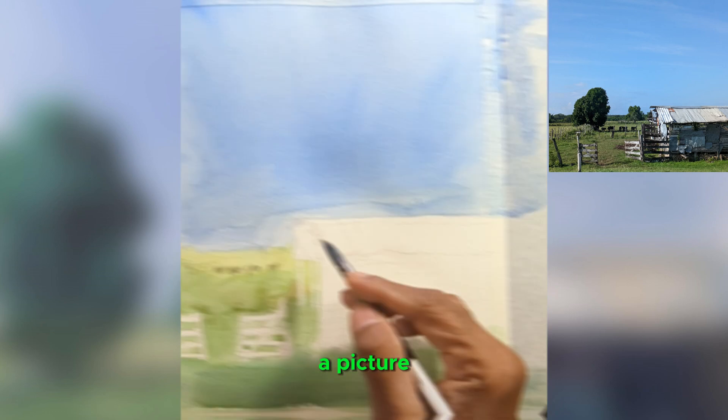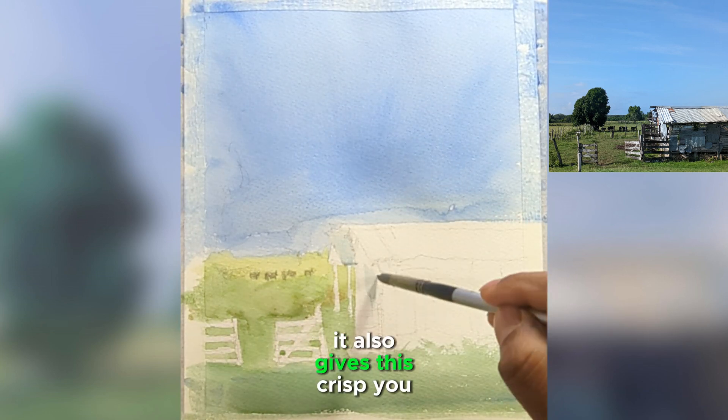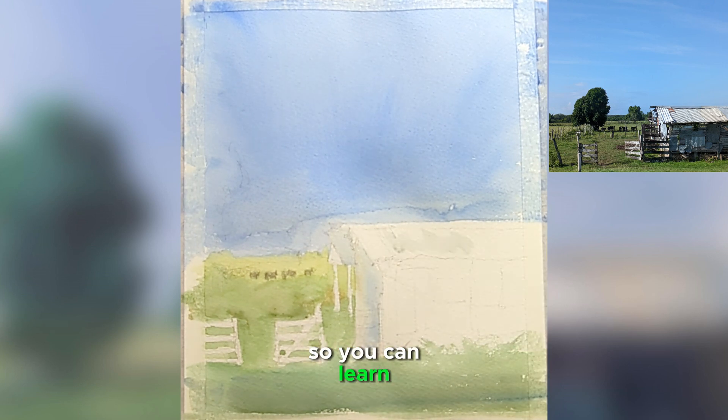Whenever we take a picture with a camera, we try to capture everything and it also gives this crisp, darker value in our picture. So it's really nice to go out and learn from Mother Nature so you can learn how to create depth and atmosphere.